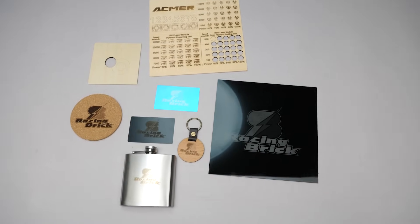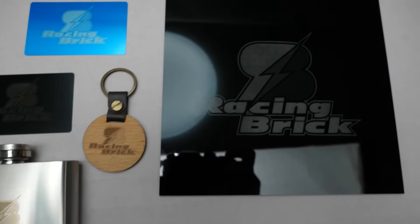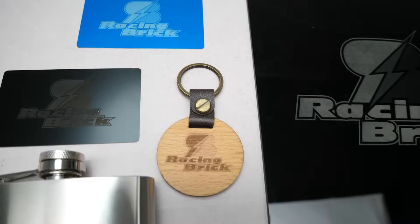I did a few test engravings and cuts using their recommended settings. Everything worked smoothly. The 10W diode laser isn't extremely powerful, but it's more than enough for engraving and for cutting certain materials as well.